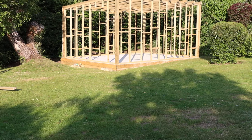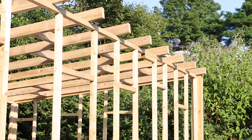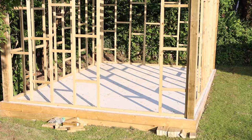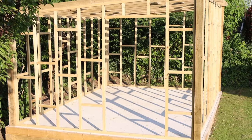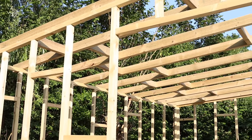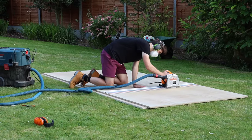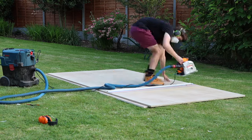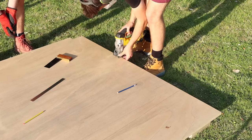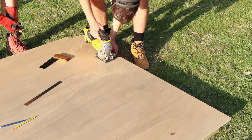Welcome back — we're in the garden for part two of the timber store build. If you missed part one, that's where we made the pine framework, linked in the description below. We got quite a lot done in the first two days, and in this video we're working on the plywood facing on the inside and outside, adding waterproof flashing along the bottom, and making the roof overhang.